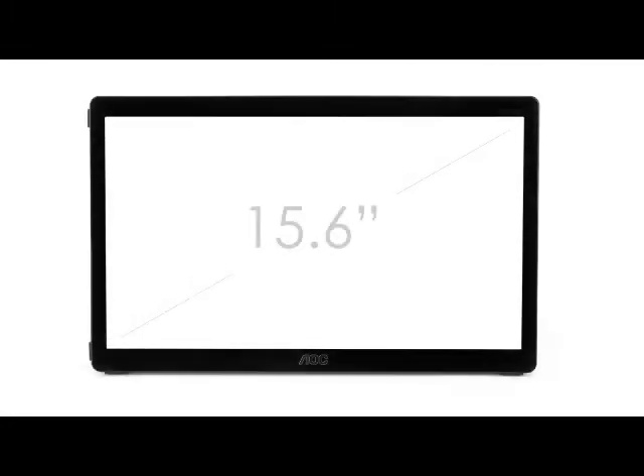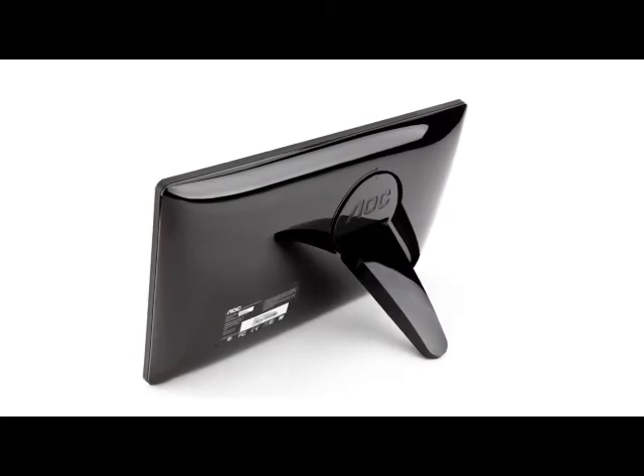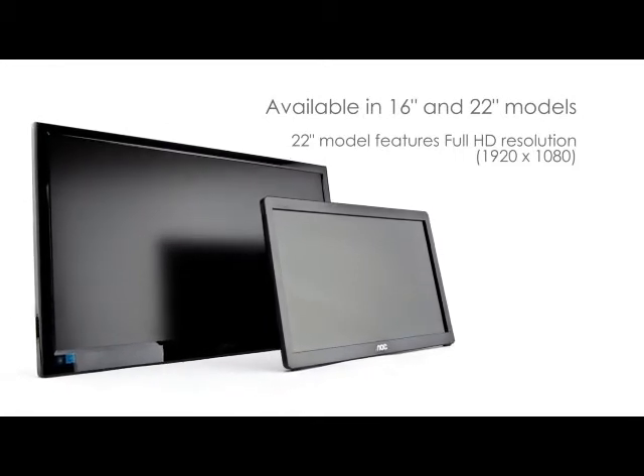Equipped with a vibrant 15.6-inch diagonal display, screen resolution up to 1366 by 768, and weighs just over 2 pounds. Encased in a luxurious piano black finish, this sleek, high-quality display comes well-protected with a durable hard glass screen.